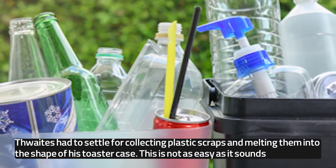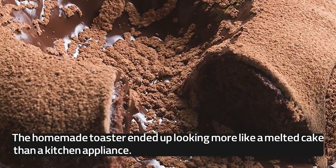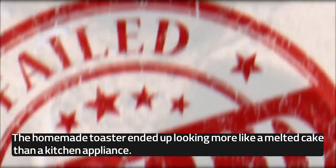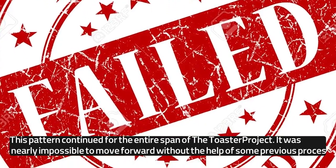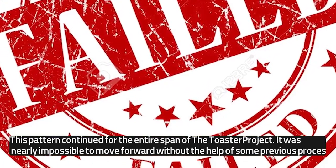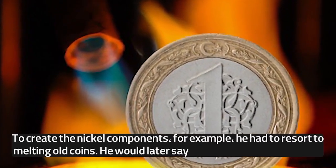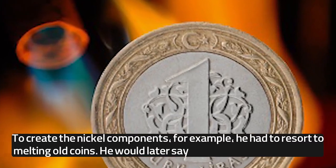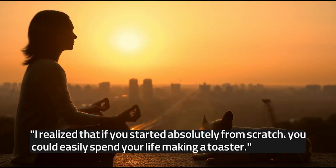This is not as easy as it sounds. The homemade toaster ended up looking more like a melted cake than a kitchen appliance. This pattern continued for the entire span of the toaster project — it was nearly impossible to move forward without the help of some previous process. To create the nickel components, for example, he had to resort to melting old coins. He would later say, "I realized that if you started absolutely from scratch, you could easily spend your life making a toaster."